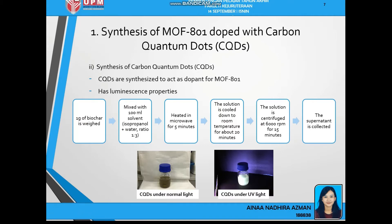Next is the synthesis of carbon quantum dots. The CQDs are synthesized to give CQD-MOF801 luminescent properties for copper detection. 1g of biochar is weighed and mixed with 100ml of solvent — isopropanol and water at a ratio of 1:3. It is heated in a microwave for only 5 minutes, then cooled down for about 20 minutes. The solution is centrifuged for 50 minutes at 6,000 rpm and the supernatant is collected. Under UV light, the synthesized carbon quantum dots exhibit luminescent properties.